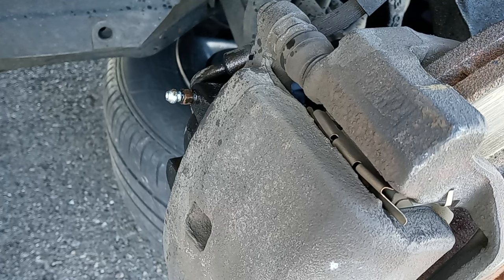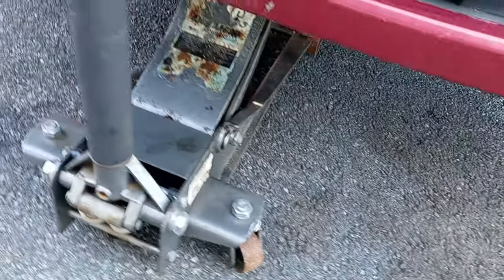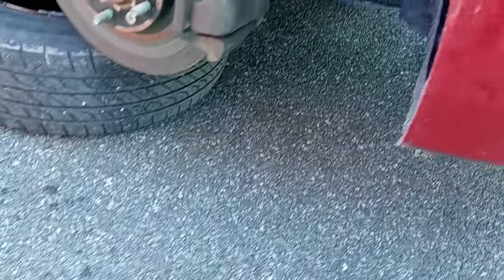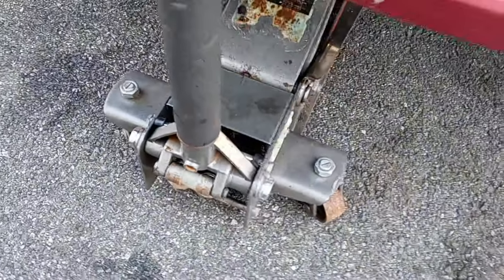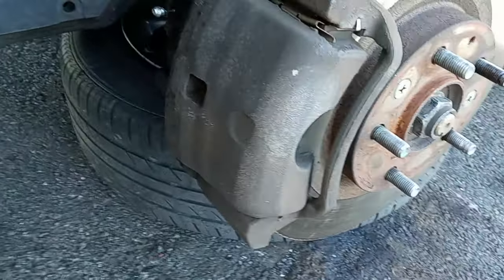So the next thing we're going to do — you want to jack up both wheels at the same time. Pay attention to what I'm doing right now. You want to jack up both wheels at the same time and the tires are going to be off the ground. Remove both tires and put the tire under the rotor for safety. As you can see, the jack is in the middle — you want to jack it up from the frame. I'm going to do the driver side first.